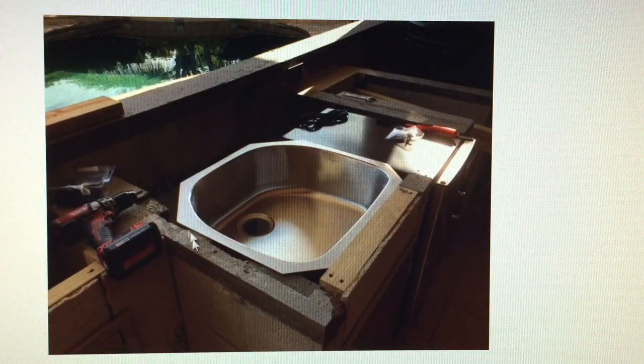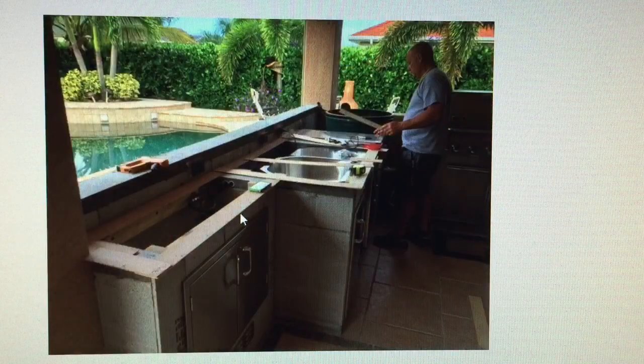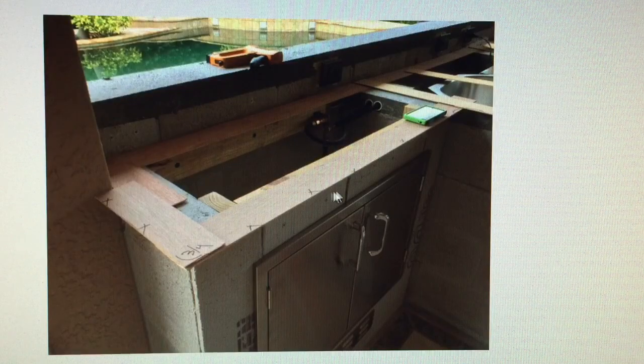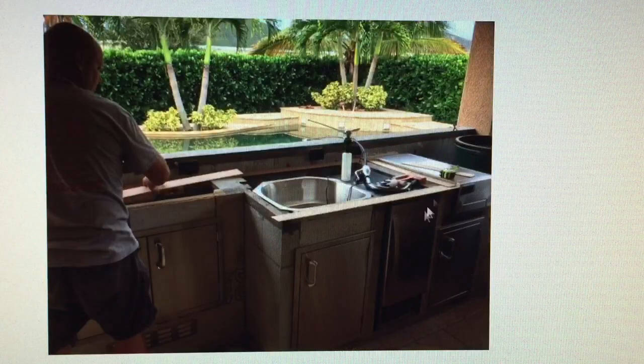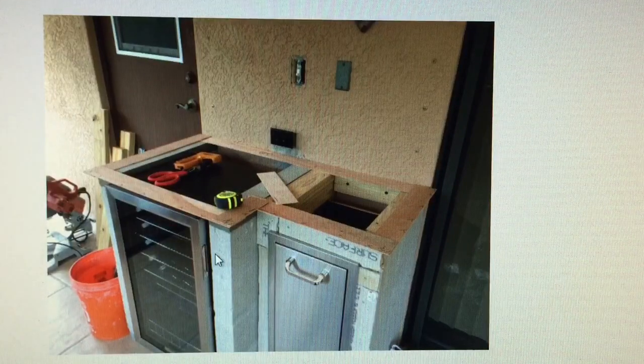Here's the sink dry fit. The granite guys are here cutting the granite template. They build a wood template frame all the way around. This was a neat process — I got to participate and make little changes to how the granite would be right on the spot. This was kind of a complicated curve and to get the egg perfectly centered was quite a bit of work.